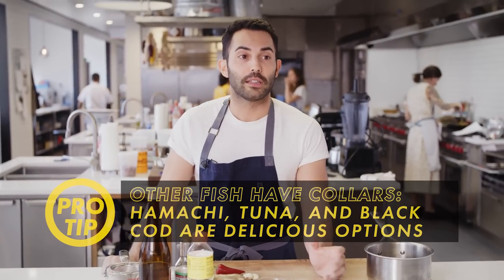Now the funny thing with collars is that there's only one per fish, so you've got to call up your fishmonger. Be a little bit organized and just ask them to put some aside.